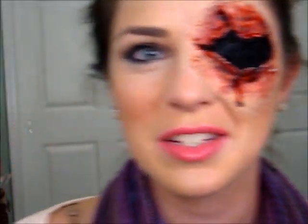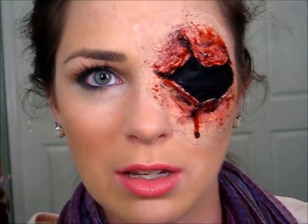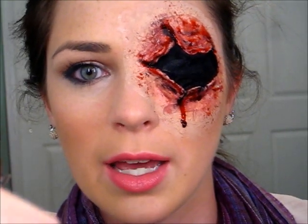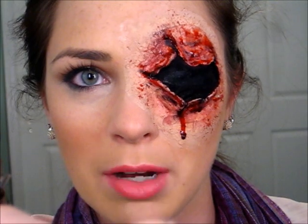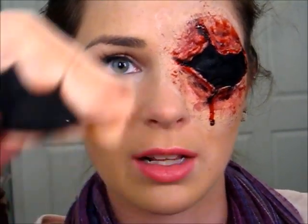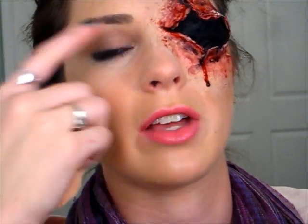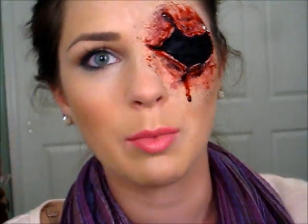Hey everyone, so today's tutorial is going to be about taking a prosthetic from Party City, your Halloween store, whatever, and making the edges blend much easier than just sticking latex on and having those rough edges stick up. If you like what you see, keep watching.